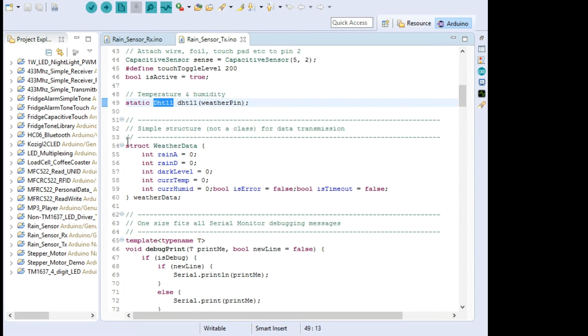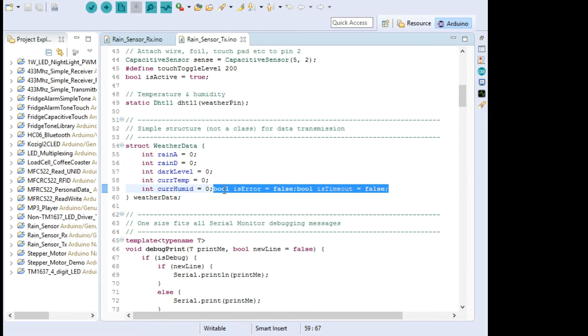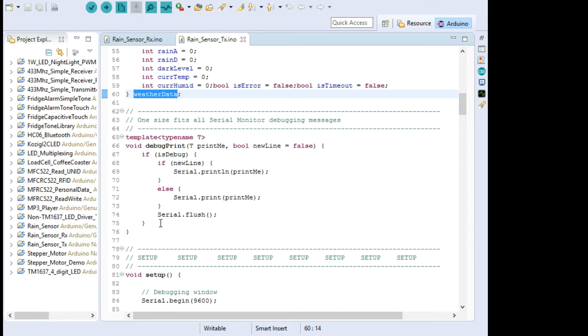We were going to use a DS18B20 sensor originally, which I've used before, but I found this DHT11 in my toolbox so I'm using it here. Now here's a struct — as its name implies, it's a structure. I'm creating a structure called WeatherData with a capital W, and inside it there are various integers and booleans. It's just a way of encapsulating related data together. At the same time, we're creating an object here called 'weather_data' (lowercase w) from this struct — you can use any name, but it's always useful to keep it related.